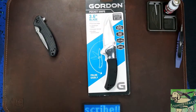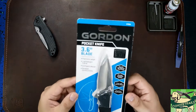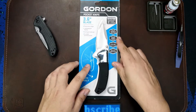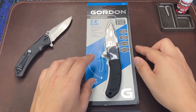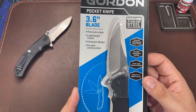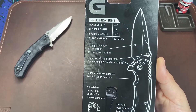Hello everybody, welcome back to the table. Today we are looking at an update to the Gordon pocket knife from Harbor Freight. The original Gordon Challenger has been a very popular knife on sale for years now, and it looks like some specs have been recently updated. We are going to compare this new version to the prior model and decide whether it's an upgrade, downgrade, or something in between.